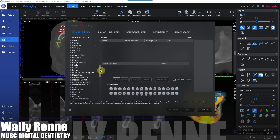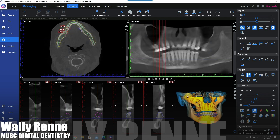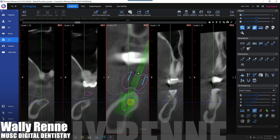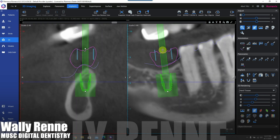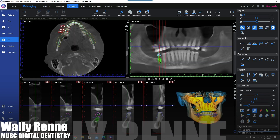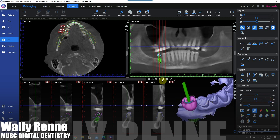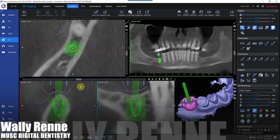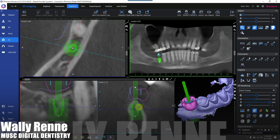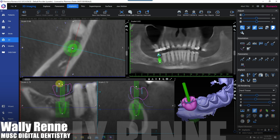Now we're going to plan a Urus implant. I'm just going to quickly throw some implants in here, spending a little time trying to get them properly placed within a difficult scenario given the amount of bone this patient has. Looking at the implant-centric view, trying to tuck that in about two to three millimeters apical to the CEJ.